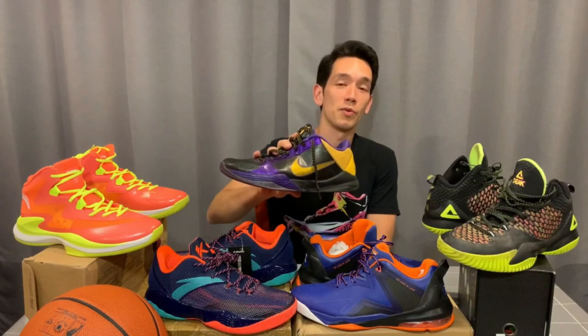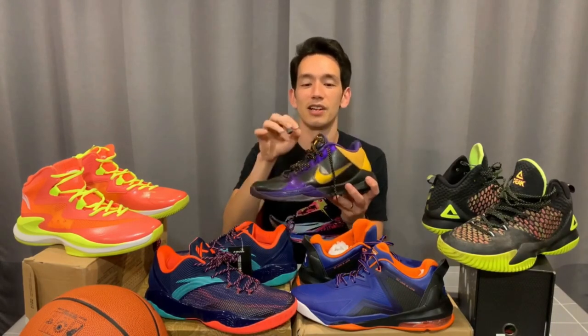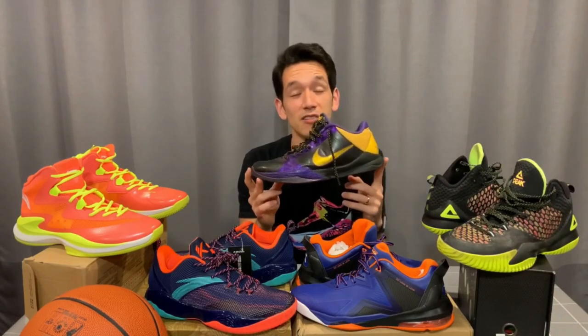These are not the Kobe 5 Pro Tros which are meant to be coming out this NBA season. These are actually the OG Kobe 5s — one of my favorite basketball shoes of all time.